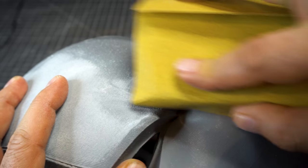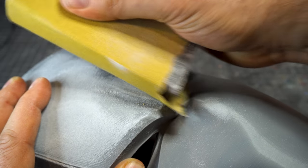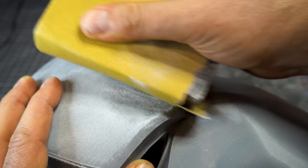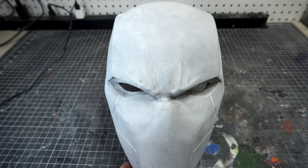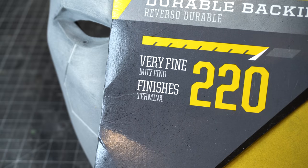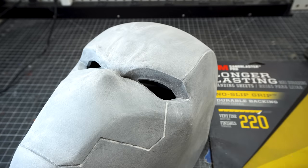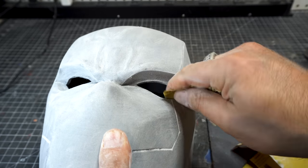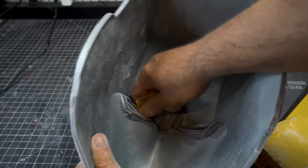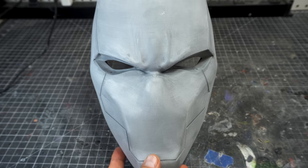Don't forget to get into the cracks and crevices. That's why I like wrapping the sandpaper around a sponge — it's soft and really lets you get into all those little spaces to smooth things out. Here we've done the entire helmet, and you can see most of those layer lines are really knocked down. Now we're going to go with the 220. As we move up the sandpaper gets finer and it's still doing its job, making a smoother and smoother helmet. Don't forget to do all the little bits of cracks and crevices.